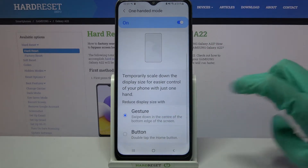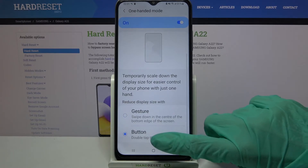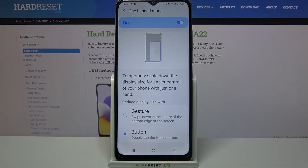Then scroll down a bit and pick one of the options to reduce display size width, gesture or button. I will go with buttons, I have to click on it and follow those instructions. Double tap the home button.